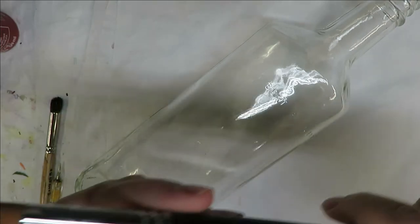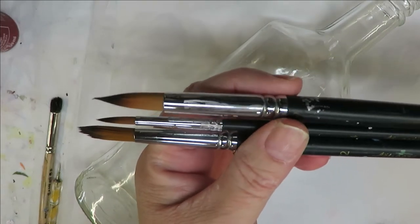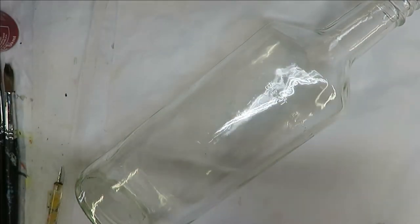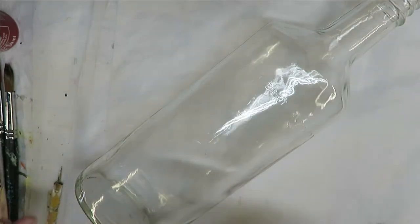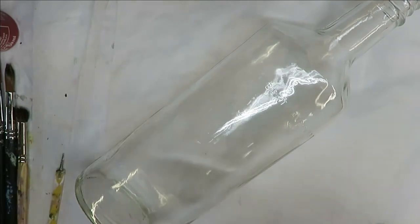Today I'm using three magic paint brushes: a number 12, a number four, and a number 14. All of the products I use will be listed as affiliate links underneath my video, so if you're interested in purchasing you're welcome to do so through those links. I'm also going to be using a number eight deer foot stippler and a dotting stylus.